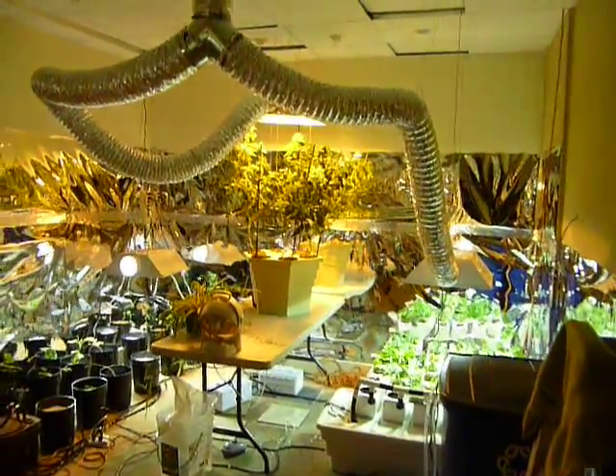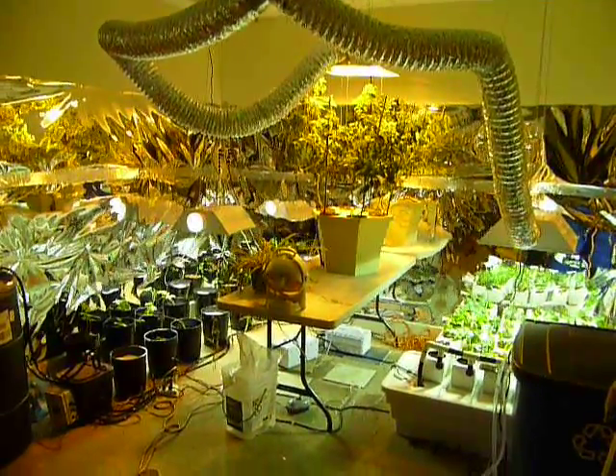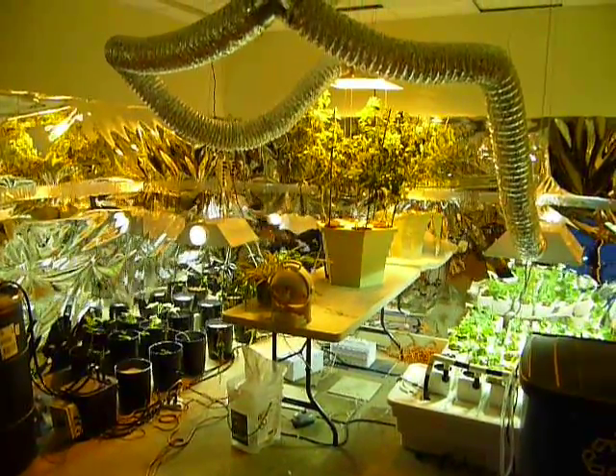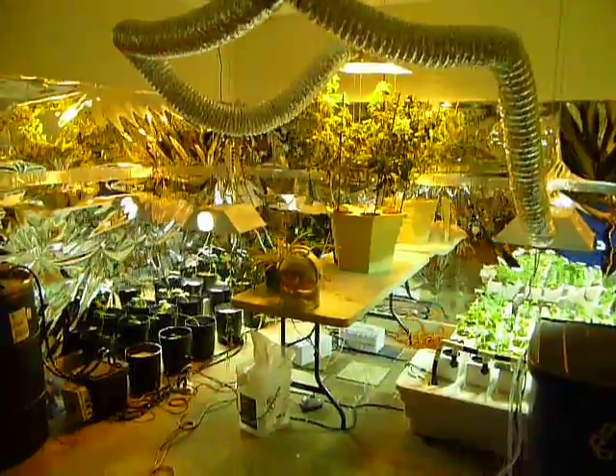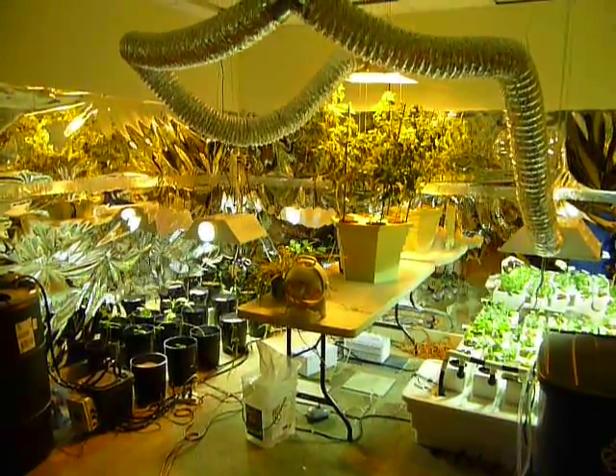Welcome to our little hydroponic room. We've got three different systems going here: a drip system, an EBB and flow system, and an aeroponic system. The goal is to find out which one is best suited for us and also collect some data to see how they all perform.